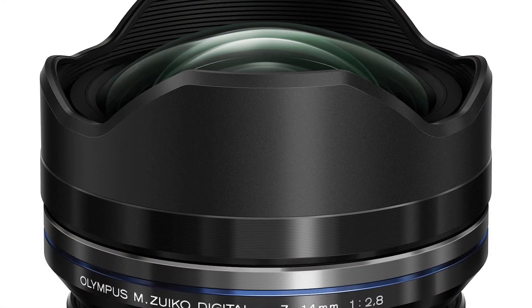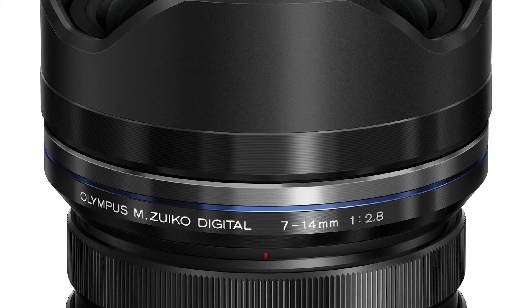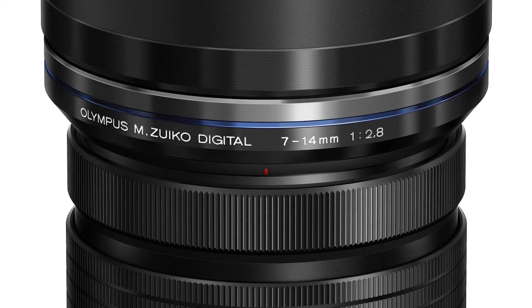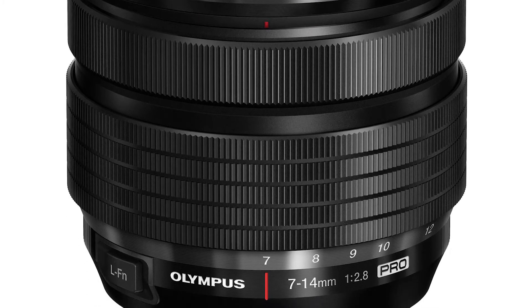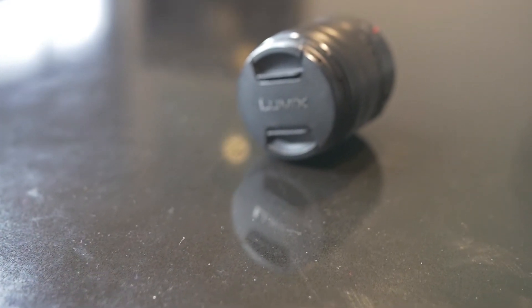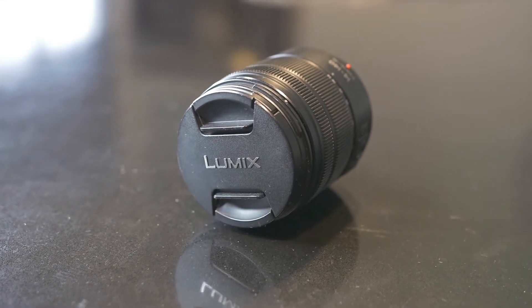I really wanted to go with the Olympus 7-14mm because it is a nice wide lens, but I'm not too sure how it would go in low light for house interiors with a minimum aperture of f2.8. It's definitely still a lens on my list to get in the future because I think with these two lenses together it would be the perfect combo. I also already own the Lumix 14-140 lens, but again it is terrible in low light with a minimum aperture of f3.5 at the shortest focal length.